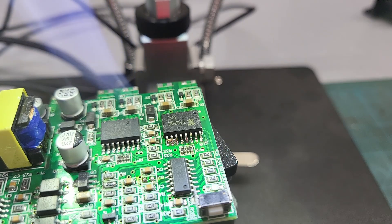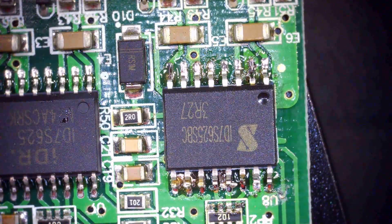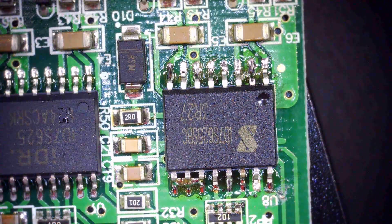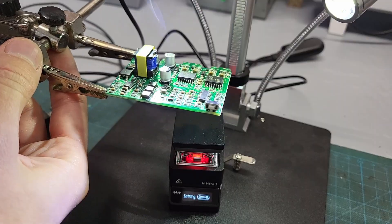Heating up the plate — and now the magic of reflow soldering. Look at that, it just snapped into place on its own. Just a few tiny solder joints to remove and the soldering is complete.